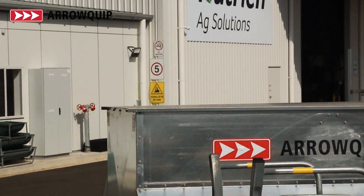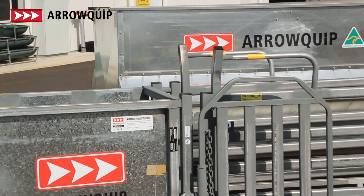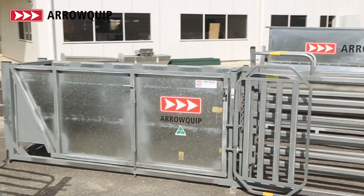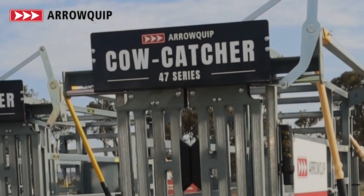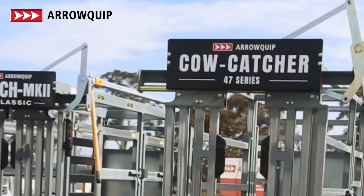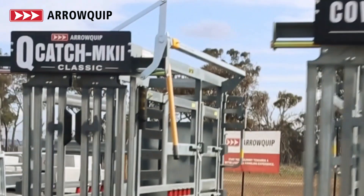Hey, it's Steve here at NutriUnion Armidale. We're partnering up with Arrow Equip out of Tamworth on some of their equipment. They've got a great range of sheep and cattle working equipment. We've got a great relationship with the guys at Arrow — they make a really fantastic product, with great service times, and do anything they can to help us.